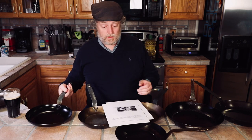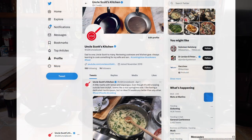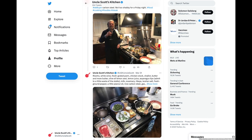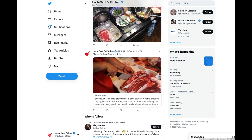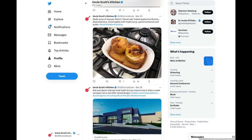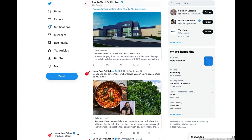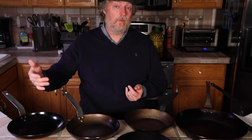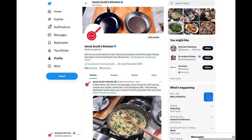I'm trying to get an Uncle Scott's Kitchen Twitter account going. Look for me at USK Uncle Scott — I'll put a link below. Every day I'm posting something: a food picture, a mini recipe, or an interesting food article. It's also a good way to get in touch, since comments on older videos can get missed. Twitter is more immediate, so look for that link below and sign up.